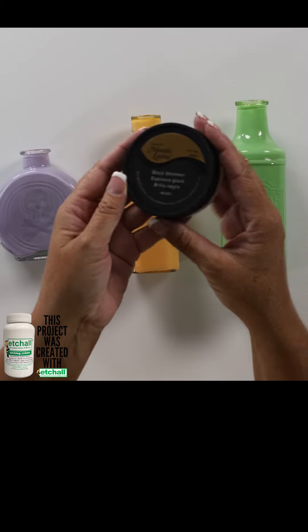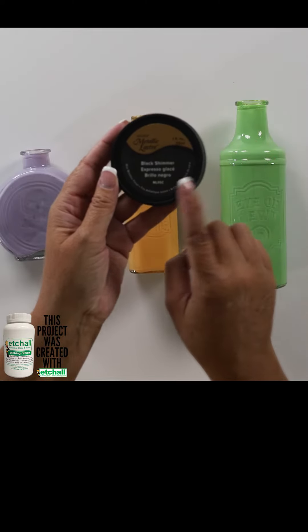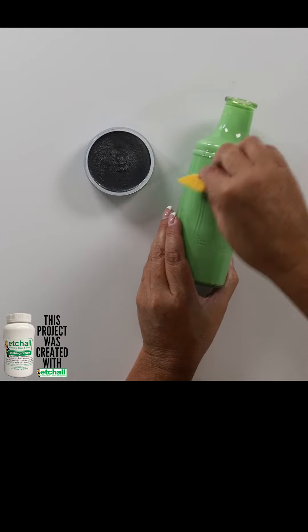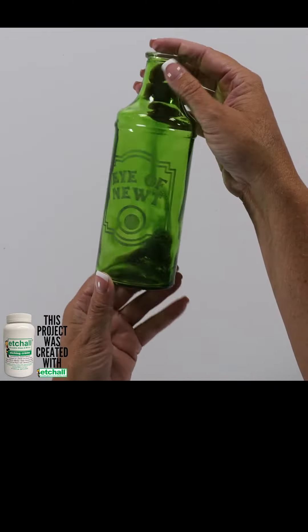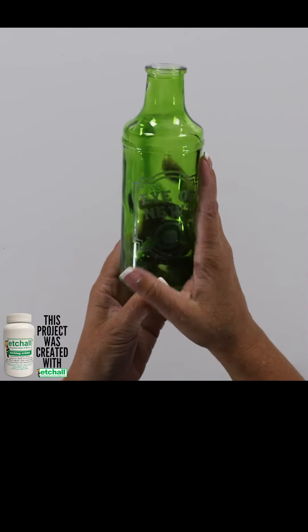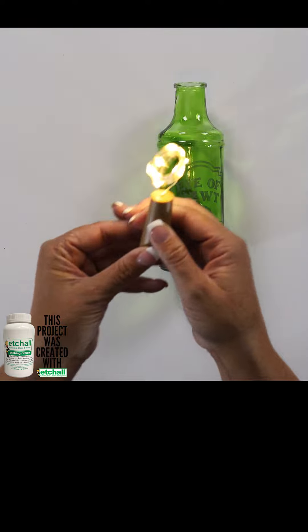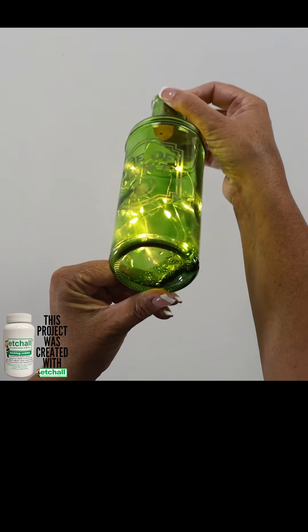Now we're going to add a little bit of color to that etched glass and we basically just want to rub it in to our etch. Here is our green Eye of Newt bottle. Now that it is dry, the last thing to do is to put our lights in. Look at how fun that is!